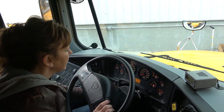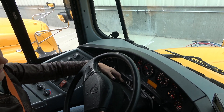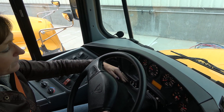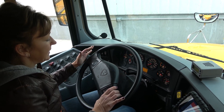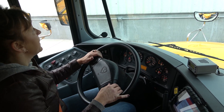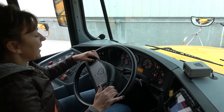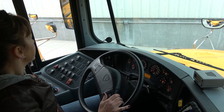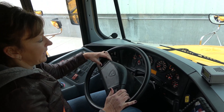My headlights work in the parking and on position. My hazard lights work as indicated on the dash. My right, left, and high beams work as indicated on the dash. My eight-way student amber lights work as indicated on the dash. And when I open my door, my stop arm extends and my red eight-way student lights work as indicated on the dash.